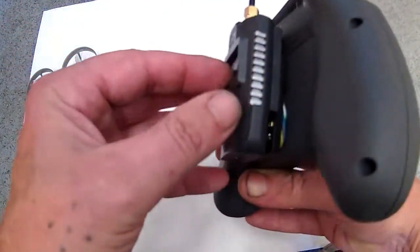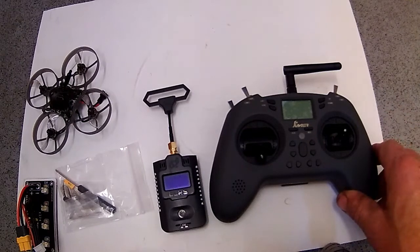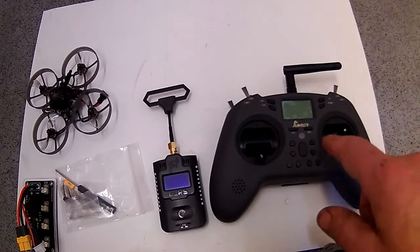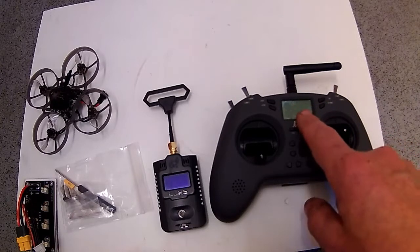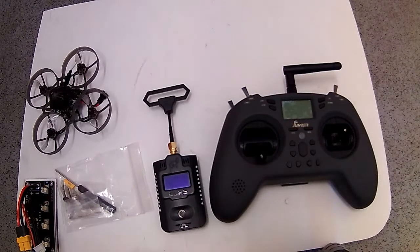It just goes on the back like so, and you go through the Lua scripts, change the settings in BetaFlight, switch the internal module off, turn the radio off, and the external module on. Once you bind it — which is easy enough — you go into BetaFlight, bind the quad, go into the Lua scripts on here, and bind through that. If the red light stays on, you know you're bound. You'll also get a signal indicator on here — like a series of bars, similar to what you get on your phone — that tells you you've got a link and antenna power.